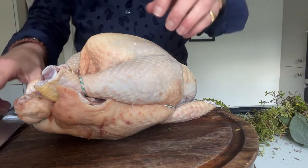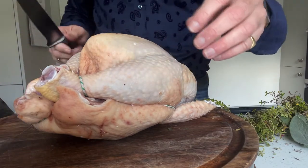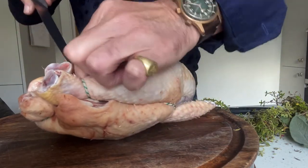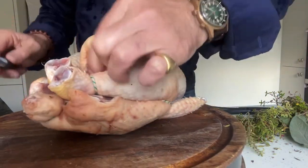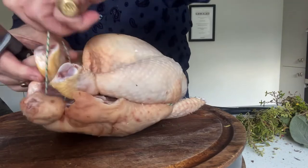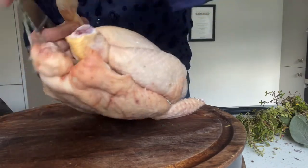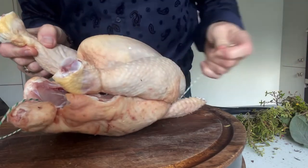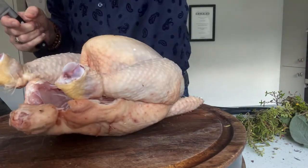So for prep: most chickens will come with their legs connected — see the string on here — so I always free these up. Sharp knife, take out the string which is wrapped around, and there we go, throw that to one side.